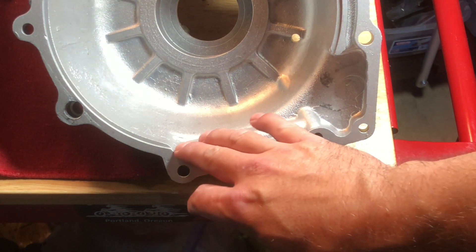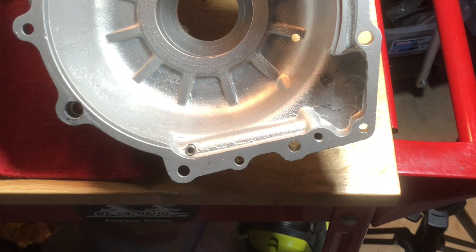I definitely need to plug up the oil return hole. We'll see if I actually am going to close up the crankcase holes.